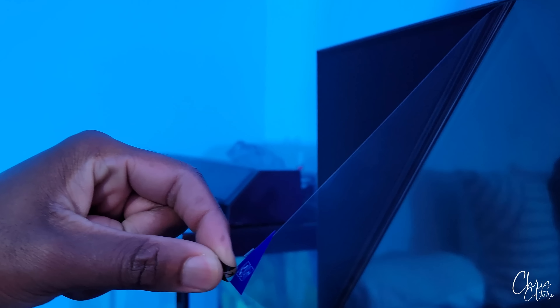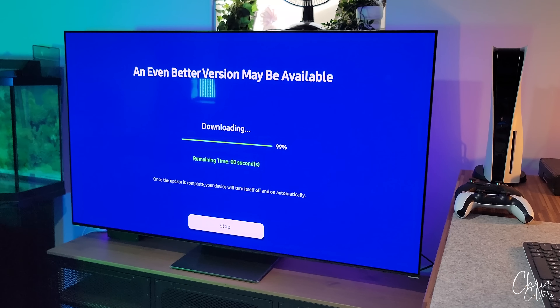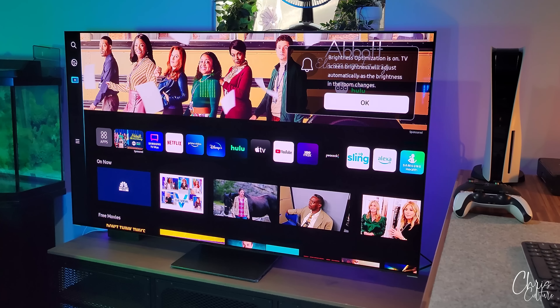Here we go, the part you guys have been waiting for — how satisfying is this! There is an update you will need to install, and you need to go through your basic Samsung setup screens. Finally, you are greeted with the Samsung new Smart Hub, where you will find all of the apps, connected inputs, and suggested media to watch.